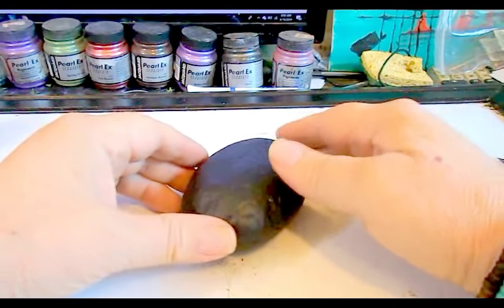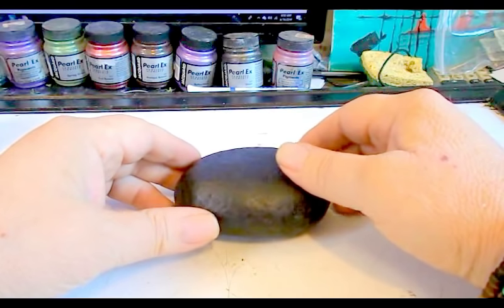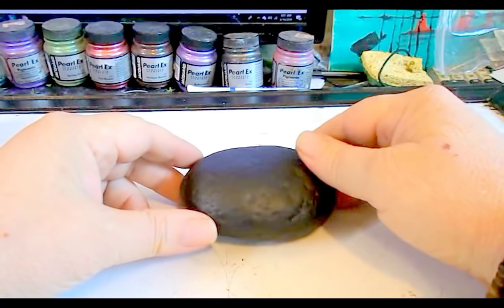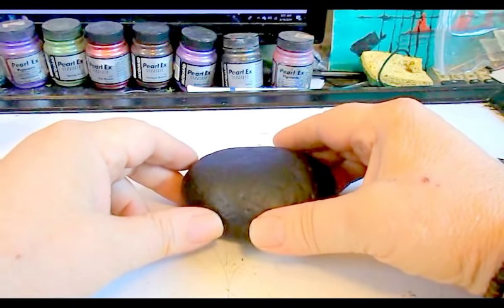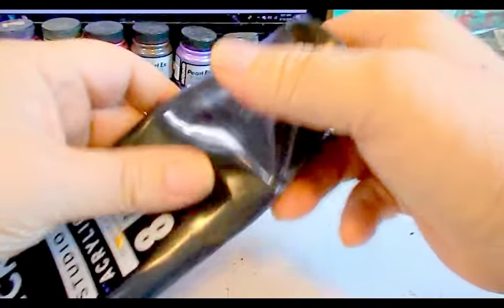Good morning, my name is Jacob Folger. I'm an artist and sculptor, and today we're going to make a rock art fairy garden. We're going to use this rock here, which I have already painted black, but I'm going to show you some pointers on painting your stone or rock.